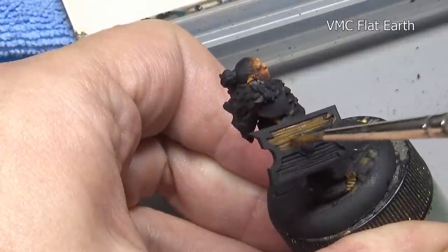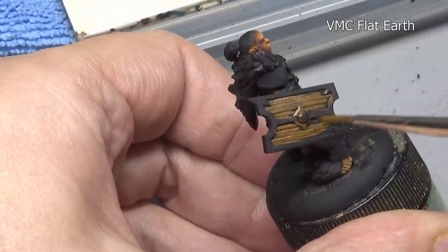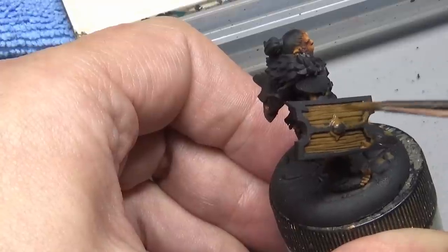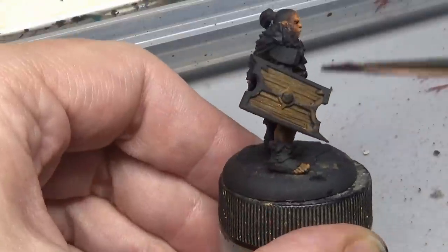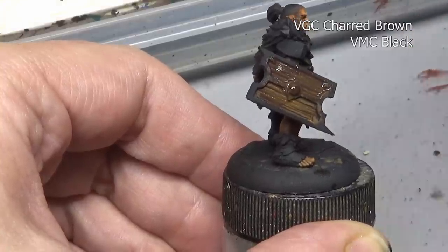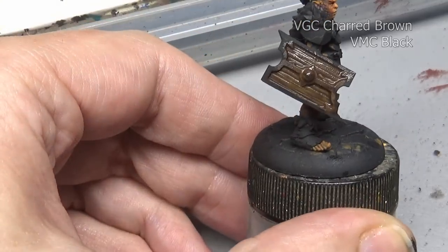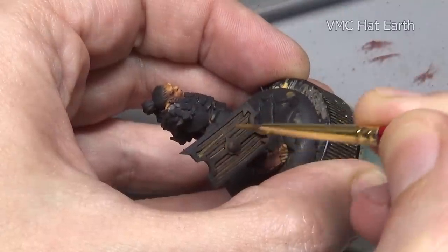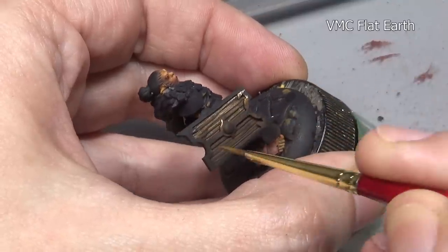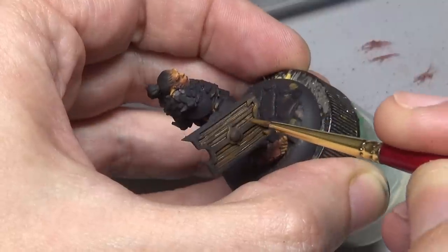I have a few go-to colors when it comes to painting certain things. For leather and wood my go-to combination is Model Color flat earth highlighted with Game Color leather brown and then Game Color plague brown. It's a combination I've been using for years, but we still want to adjust it now and then. In this example we have a very deep gouged wood shield, so I need a wash. Starting off with flat earth and giving it a heavy wash of charred brown mixed with black, then I'm going to pick out the wood grain again with flat earth. The rough surface really needs a wash to get into all those little nooks and crannies.